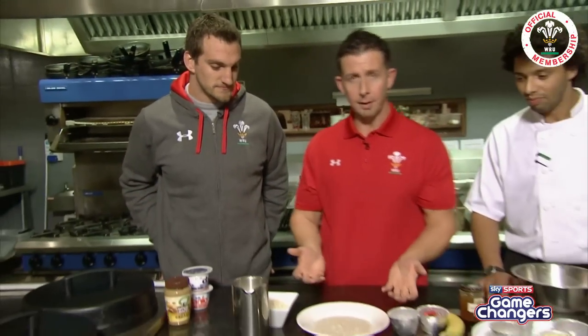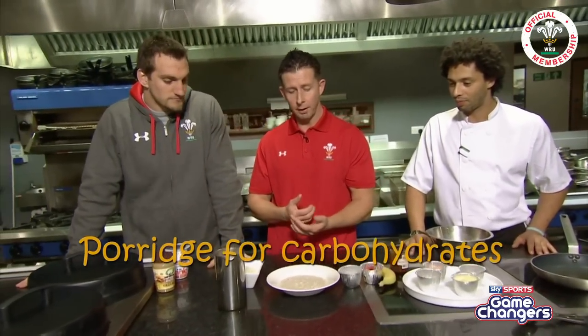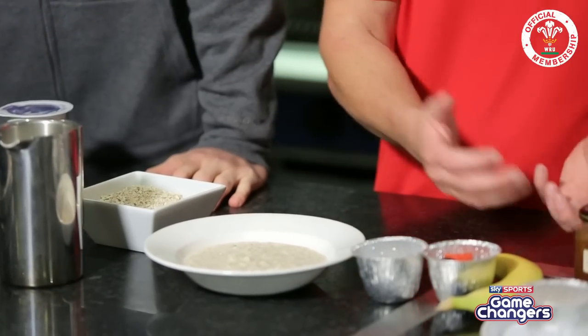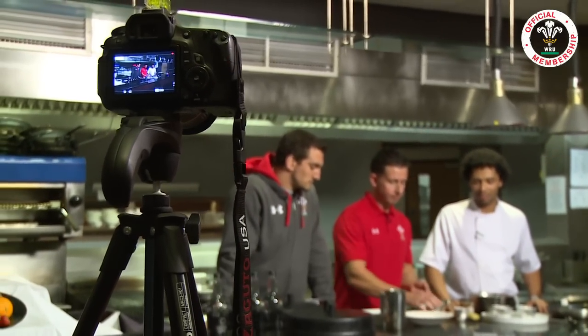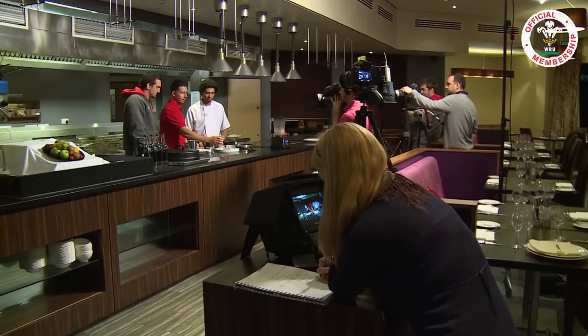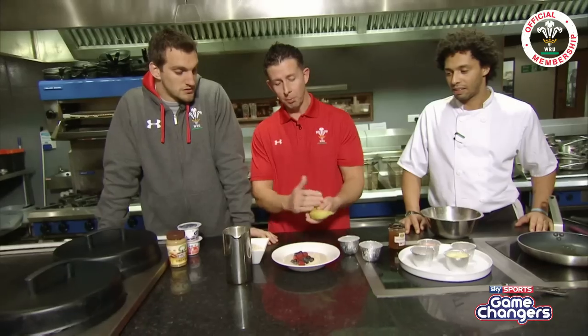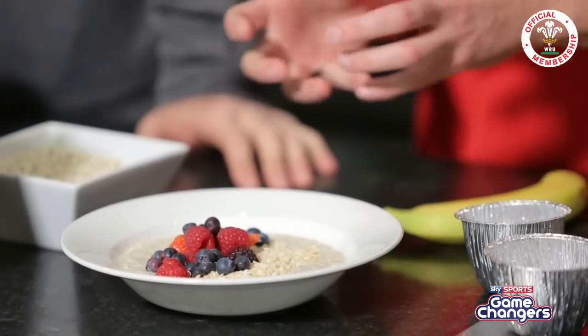Porridge is a great start for anybody — great breakfast, good source of slow-releasing carbohydrate. Into the porridge we're going to add extra nutrition: maybe some coconut sprinkles, and berries are a great choice to add in, really good for the immune system and help reduce muscle soreness. Obviously you could chop a banana up — that would be a great addition as well, adding a little bit more carbohydrates.